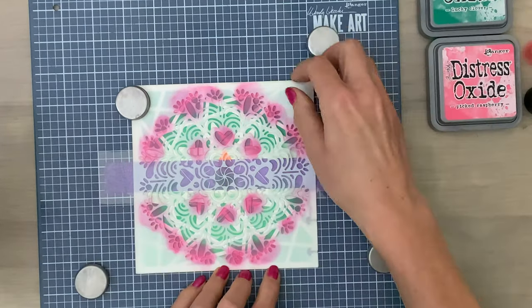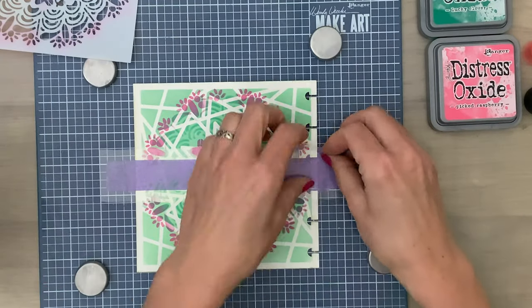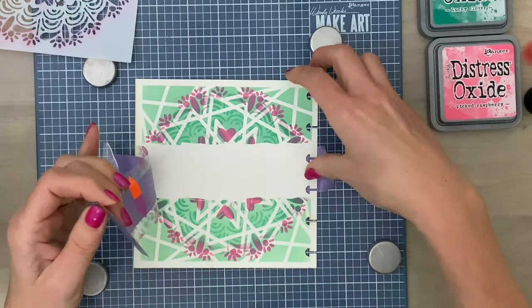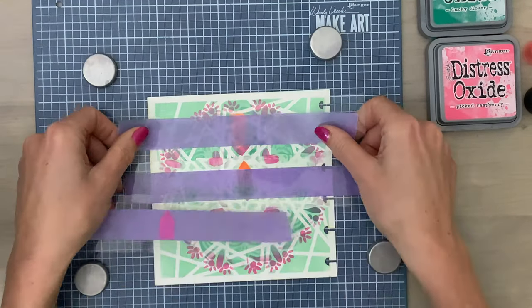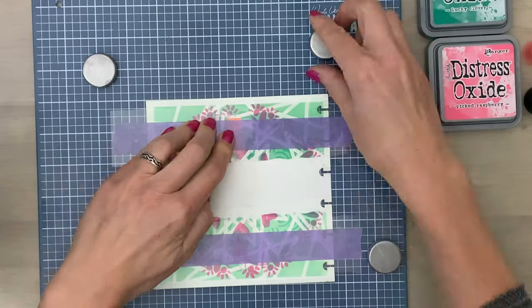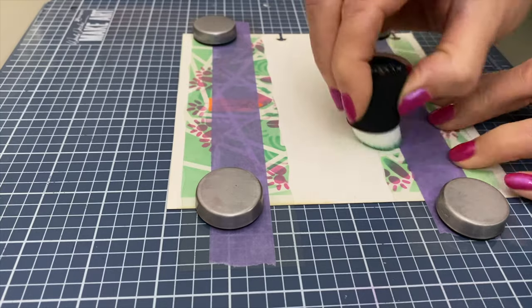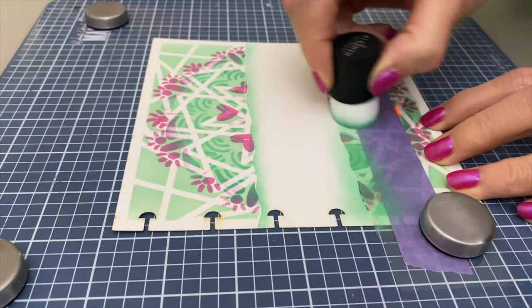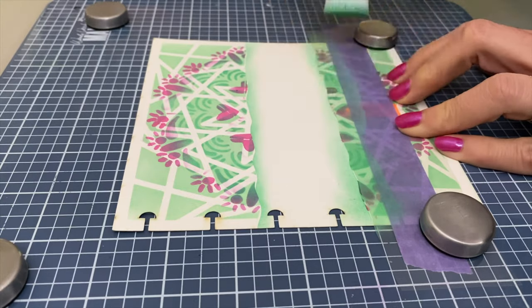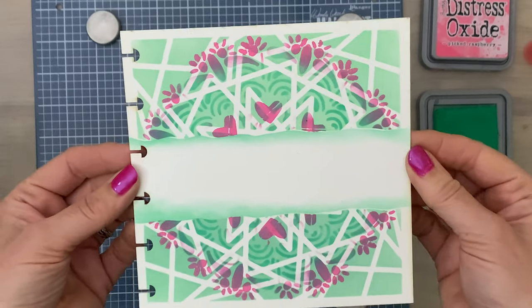Then the big reveal: taking off my stencil and then the acetate — and look, there you have a torn stencil effect! I check with my middle-part acetate where the other parts need to be, and by adding a bit of color in this way you create more depth. You also add a bit of interest to that white strip in the middle, and it gives it more of that finished look.